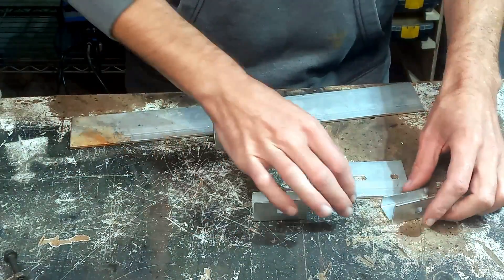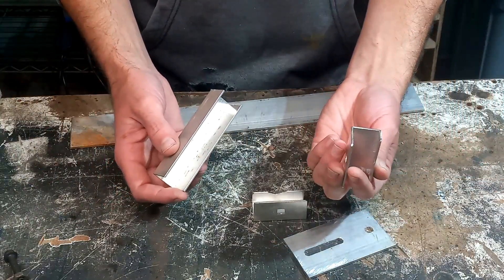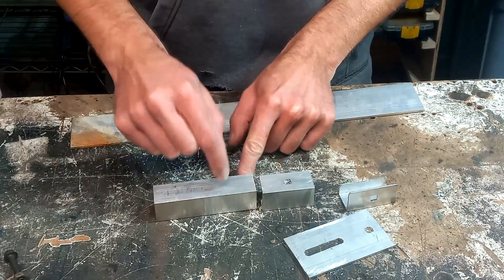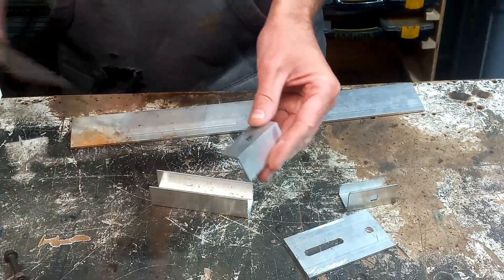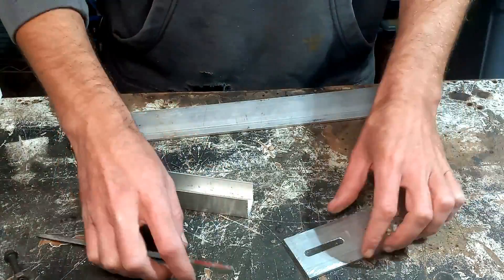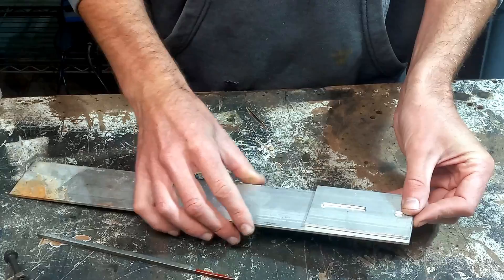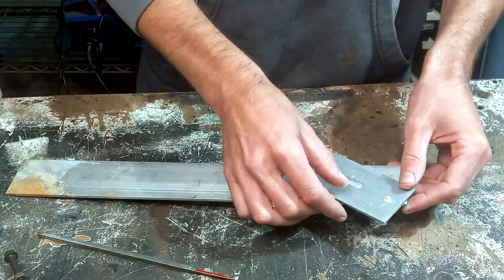The battery died on the camera while making this part, so I didn't really get to show you how it's done, but let me explain it. To make these two top and bottom pieces, we use this aluminum U-channel, cut it down into roughly two-inch sections, drill the hole, cut off the backside leg, and then from that hole just used a square file to open that up to get a carriage bolt to fit in there. That's how we got those two parts.